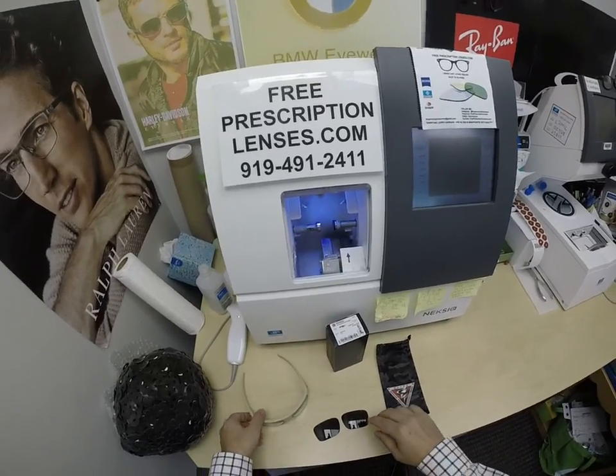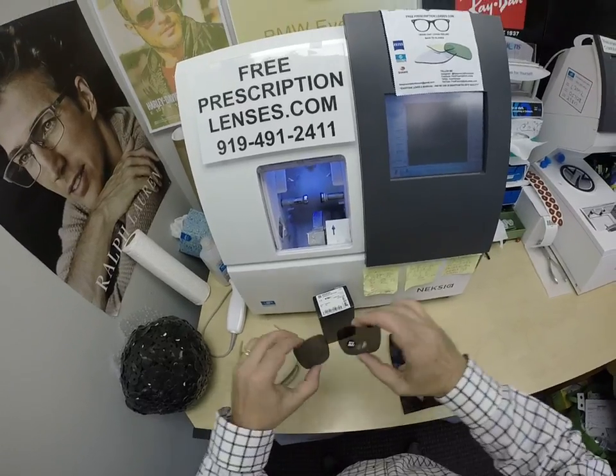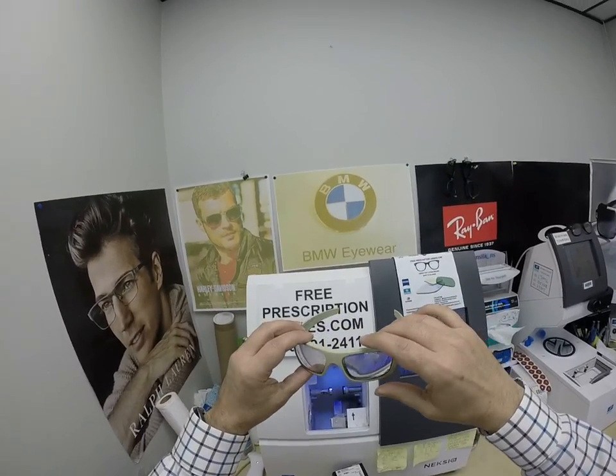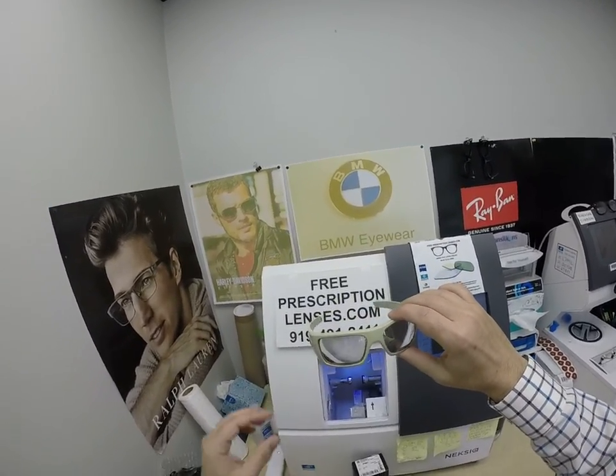Now, of course they come with the cleaning cloth bag and the original demo lenses, but these are OSHA approved safety glasses. He has a fairly strong prescription and he got the Transitions Extra Active Gray with the gold flash mirror.